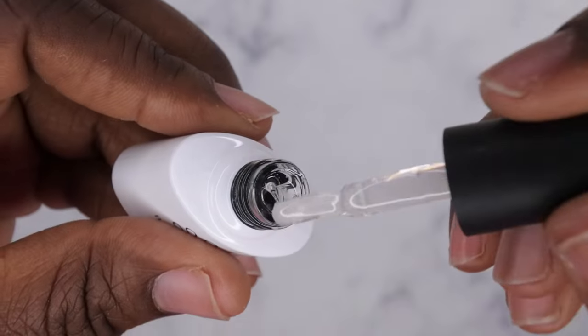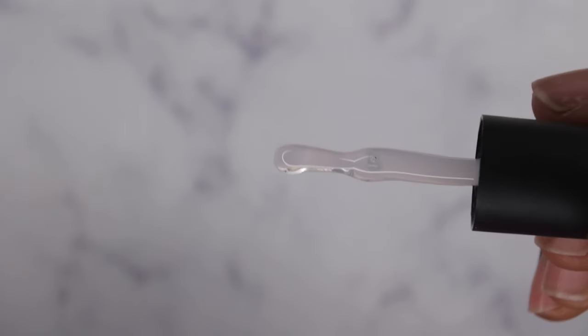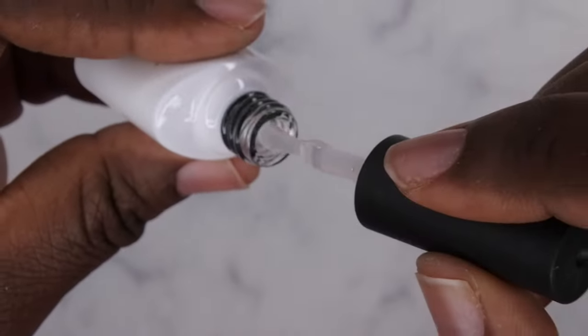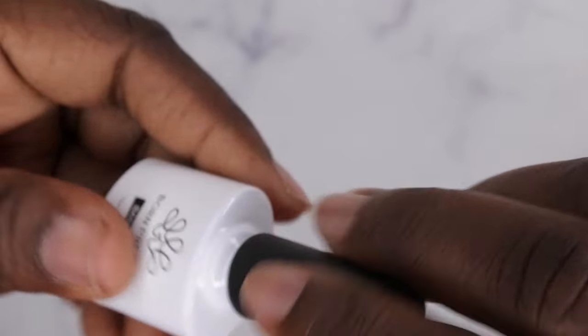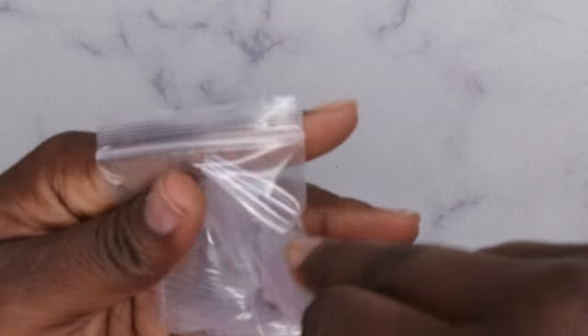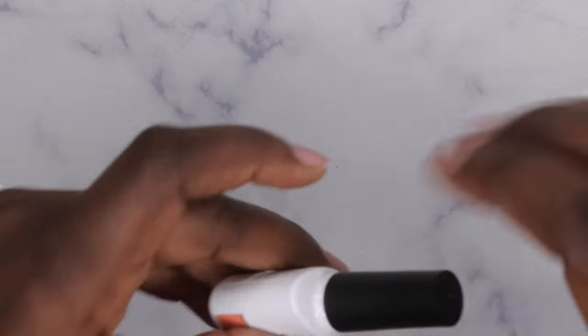It is really nice and thick — I love a thick polish. The viscosity is very, very nice. I don't think I have any base coats this thick. Being that thick, I think it'll make it really easy to apply full cover tips. They also sent me some nail tips, so maybe I'll show you guys how to apply it. That's the super base gel — pretty awesome.